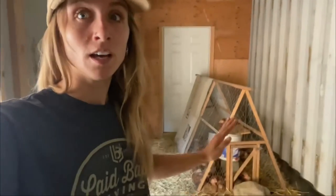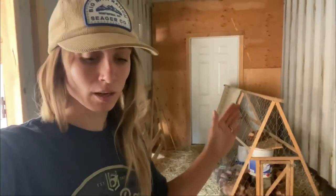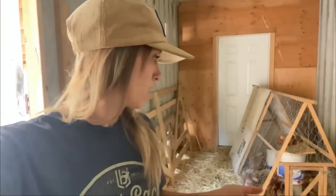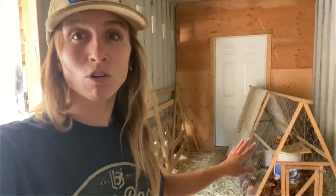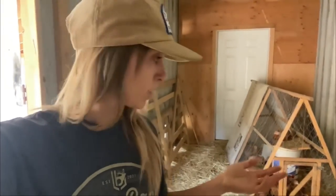Homestead Rescue set us up really nicely with a super solid base — basically an empty shipping container that we can do anything we want with. Right now we have our meat chickens in the chicken tractor that we just moved inside the barn, because the movable fence we used for our earlier batch of meat chickens is being used for the sheep. So these guys have outgrown this and we need to move them to a bigger area where they can go a lot longer with food and water and have more space to spread out. That is the point with this shelter on the outside of the barn.